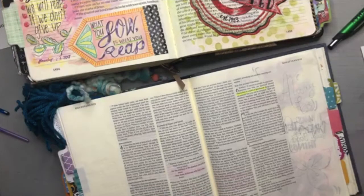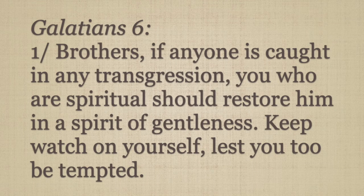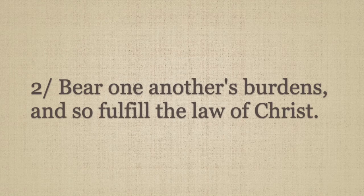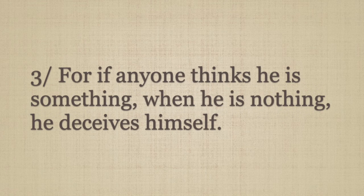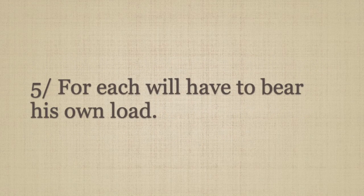This is going to be something really different. Starting in chapter 6, verse 1: "Brothers, if anyone is caught in any transgression, you who are spiritual shall restore him in a spirit of gentleness. Keep watch on yourself, lest you too be tempted. Bear one another's burdens and so fulfill the law of Christ. For if anyone thinks he is something when he is nothing, he deceives himself. But let each one test his own work, and then his reason to boast will be in himself alone and not in his neighbor. For each will have to bear his own load."